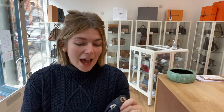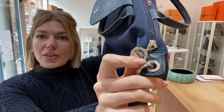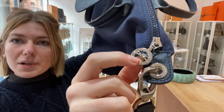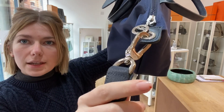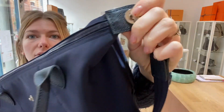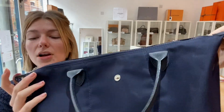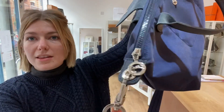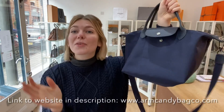Hardware we have called very good. I love the hardware on this — you've got the Longchamp logo, and there's a little bit of scratching to the hardware when you hold it up to the light. But it's so shiny, there's no tarnishing and no big scratches or marks — it's purely hairline scratching — so that's why I've called the hardware very good.